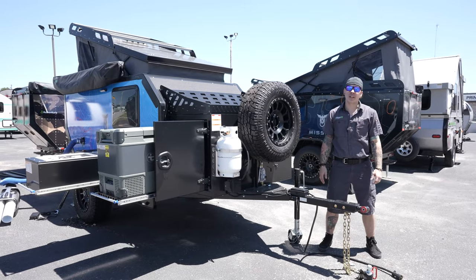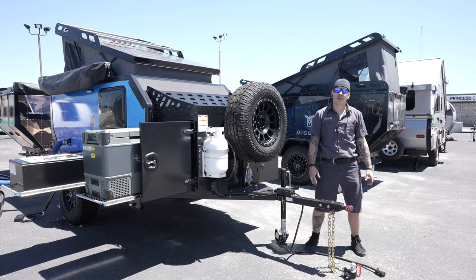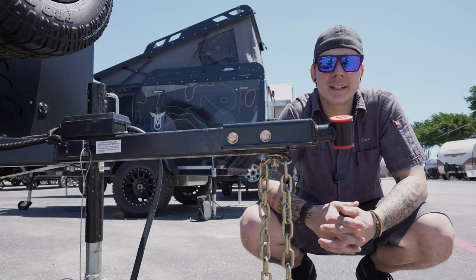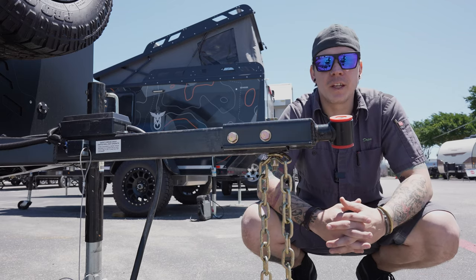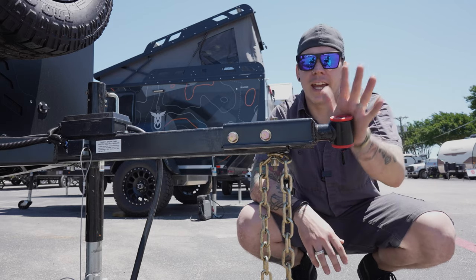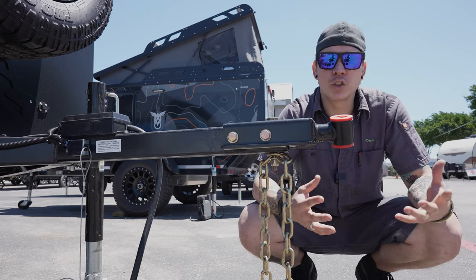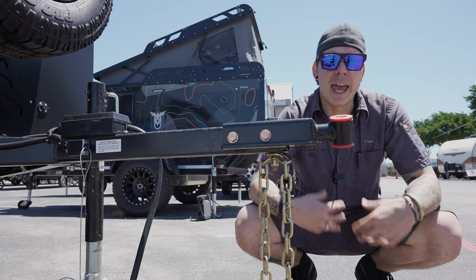What's up guys, Drew back again with Princess Craft RV. Today we are taking advantage of this beautiful day out on the lot — we are going to walk through the accessories and the appliances on the all-new Mission Overland Summit. Before we get into this presentation, just a couple words about what this camper is and what its purpose is. Mission Overland has set these campers up with upgraded suspension; this is designed to go completely off-grid in the middle of nowhere over most ground grades.